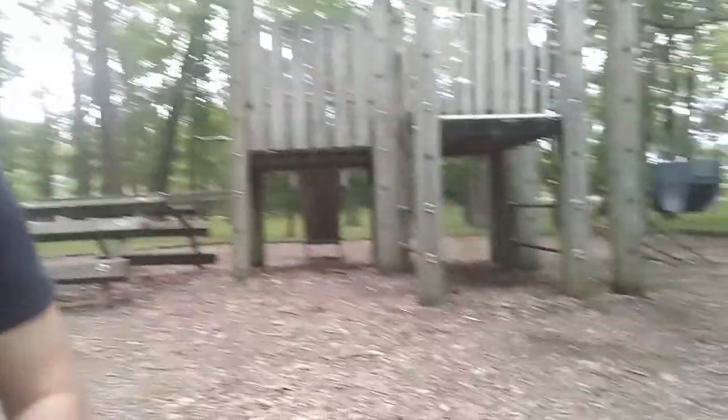Hi everybody, this is the mushroom hunter. I'm in Portage County in a park — you can see behind me, actually in a playground at the park — and I found some interesting mushrooms here that can grow in spring and fall, sometimes in summer as well. They're called wine caps, and this is what they look like.